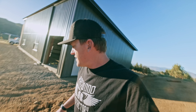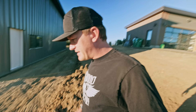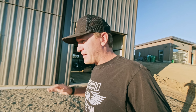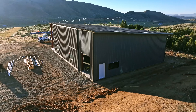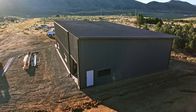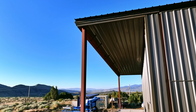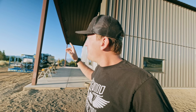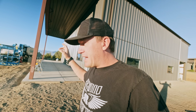Good morning everyone, time for another hangar update. Since the last video, we did what I was worried about the most throughout this whole build — as far as what was going to be the most difficult and require the most people — which was putting on the roof, as well as the soffits, and then the last of the trim.